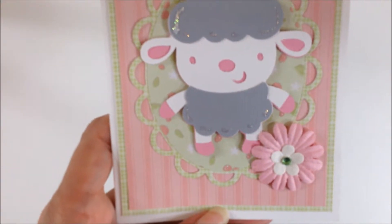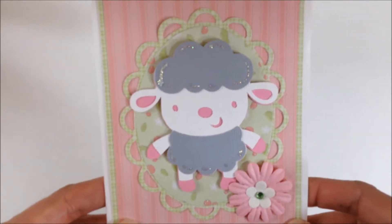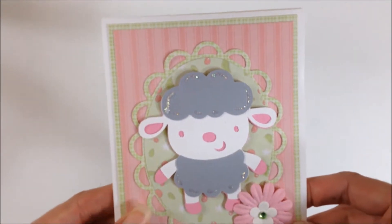I will do all the measurements and everything and put them on my website so that if you would like to make this card you will have all the measurements handy.